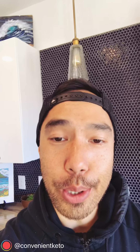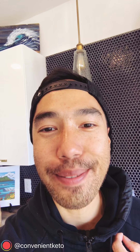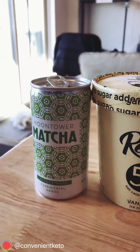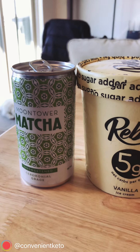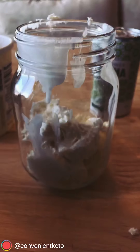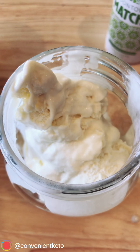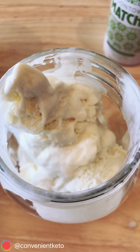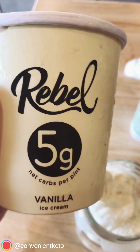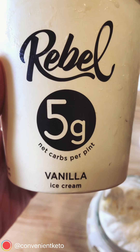But what we want to do is a little keto hack — kick it up a notch and do a little recipe. We're just gonna take this amazing Rebel Vanilla Ice Cream, combine it with our matcha, and do a little matcha float. In she goes. So I basically used the entire pint of ice cream to fill up this glass, for photographic purposes of course.